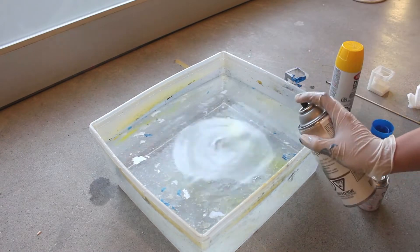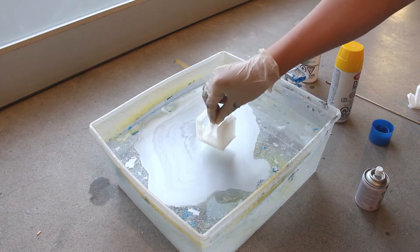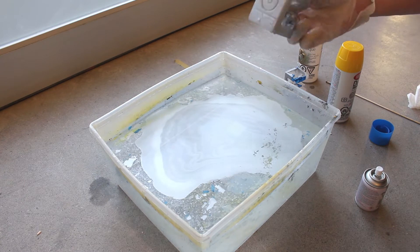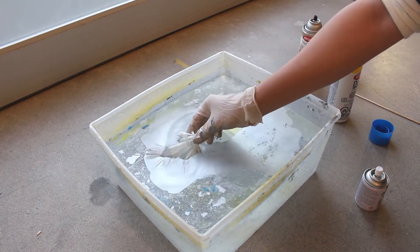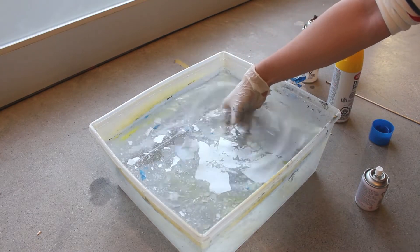Let's try with another print, but this time just with the grey spray paint. It actually looks a lot better in my opinion than the first experiment and the first dip that we did today. I have a lot of silver paint left over, so let's try to dip another print in. Looks pretty good.